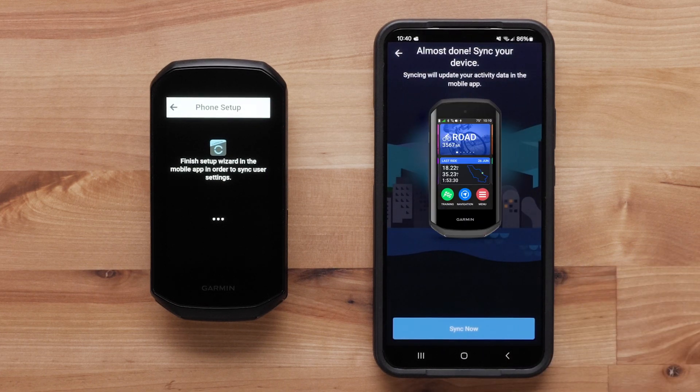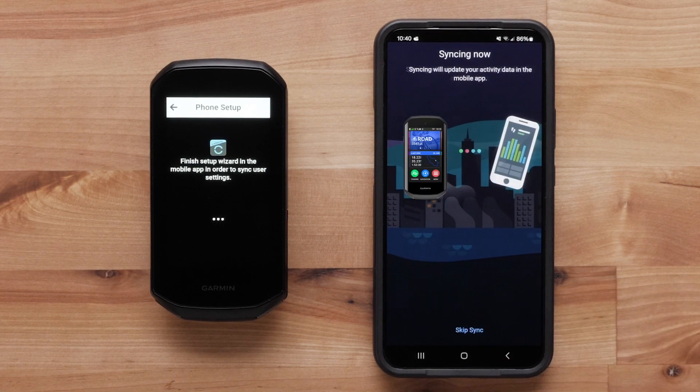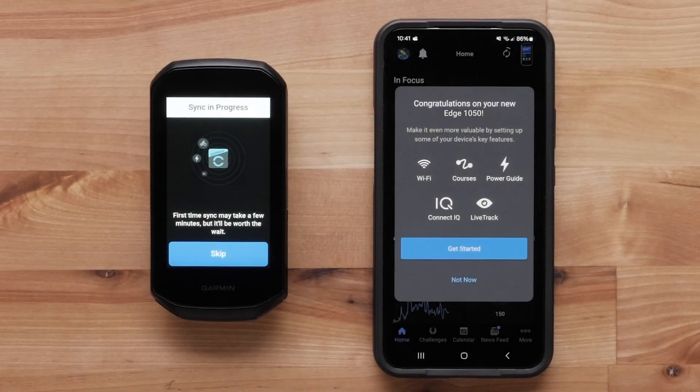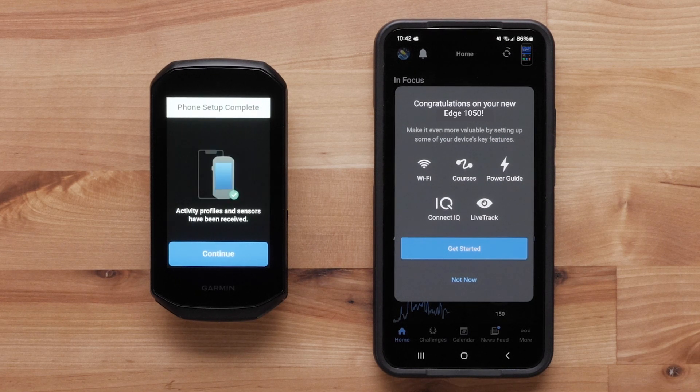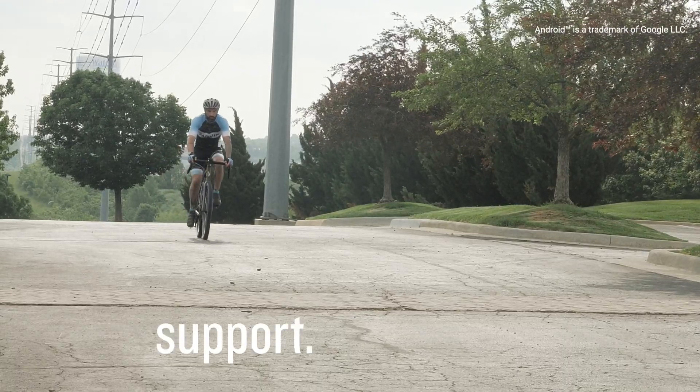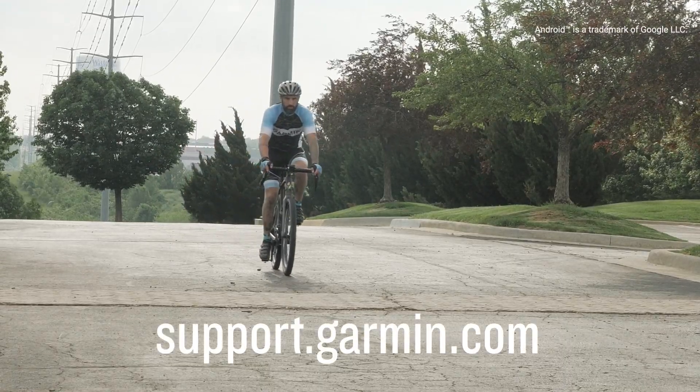Select Sync Now to finish the setup process. Select Finish when the sync is complete. The Garmin Connect app will now show you some of the basics of using your new Edge 1050. And that's it — thanks for watching. For more help, please visit support.garmin.com.